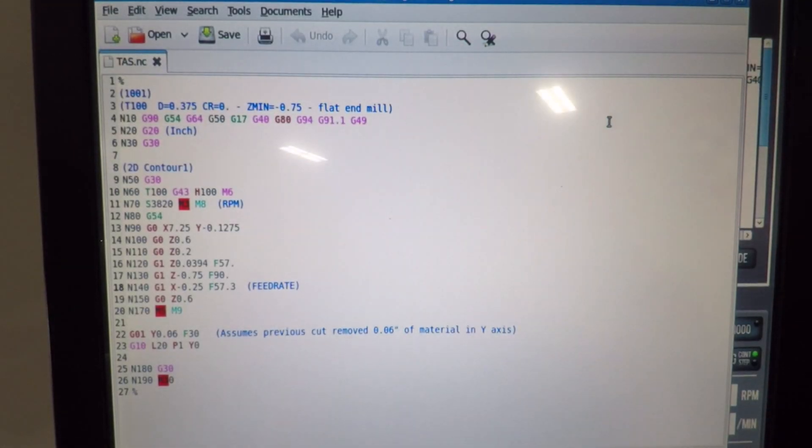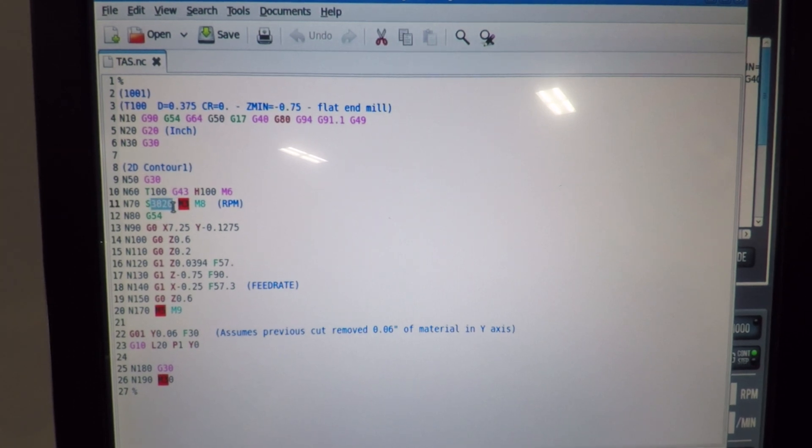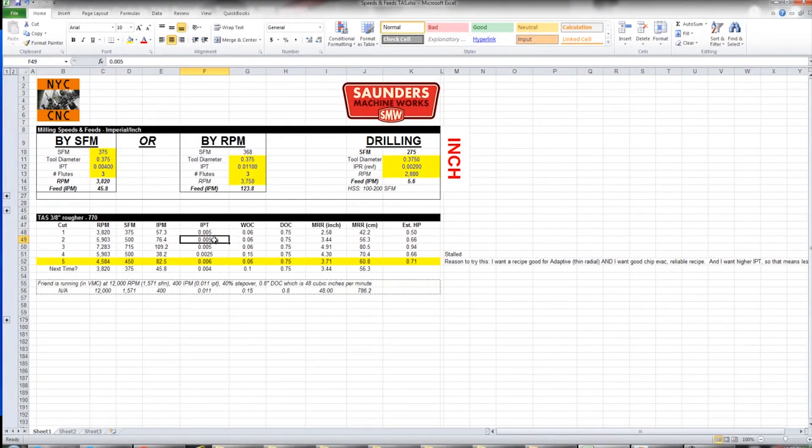We're doing the same thing we did in the 770 steel speeds and feeds video with the L20 P1 Y0 to automatically update our work offset. Cut number two: 5,903 RPM and 76.4 inches per minute. That's all I've got to change, especially because we're keeping the same 60 thou width of cut. Bumping up the surface feet, same chip load per tooth, same width of cut and depth of cut — so it's just bumping up the material removal to about three and a half cubic inches and a little more on the horsepower.